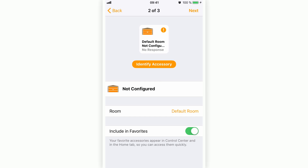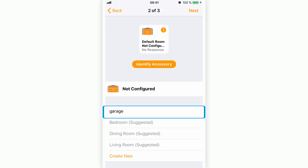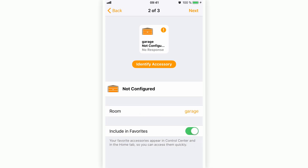The accessory appears as 'Not Configured' — this is normal, as we still haven't assigned a sensor to the garage door. Add the accessory to the room 'Garage,' then press Next.